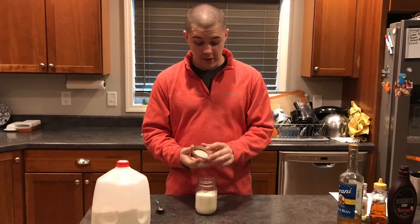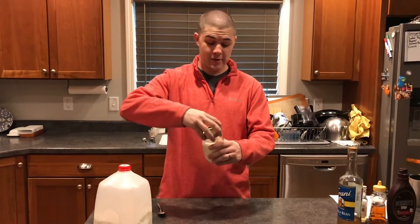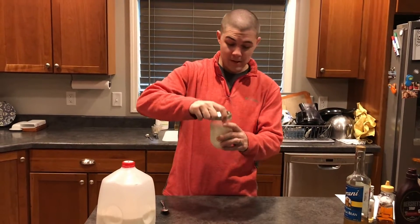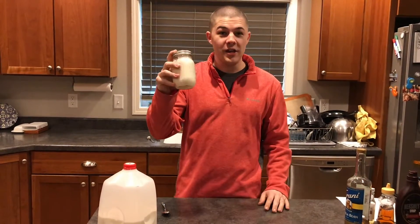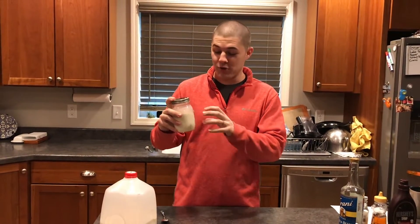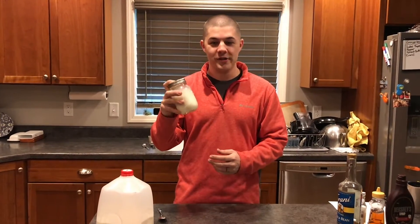You're going to take your lid and seal your jar, make sure it's really well sealed. You want to shake this jar for about 30 seconds. What you're doing is creating a bunch of air bubbles in the milk so that when we warm it up in the microwave, it'll be warm and frothy. So let's shake this for 30 seconds.